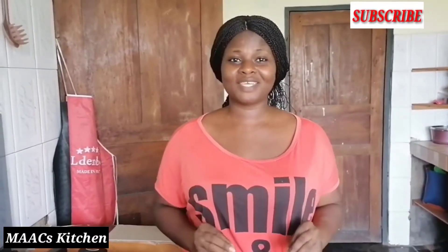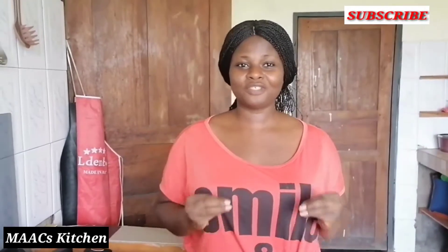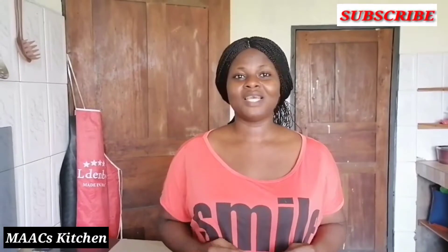My dear friends, thank you so much for watching and thanks for your support. Today we are going to learn how to prepare fante fante in a way that the fish will not be tearing. Red fish too, yes — fante fante.